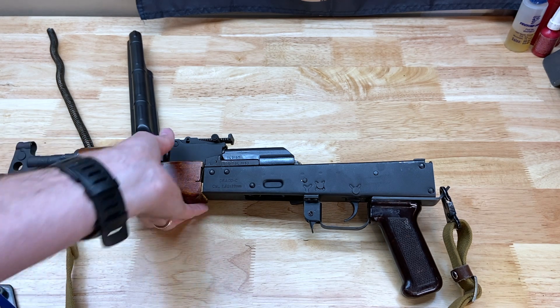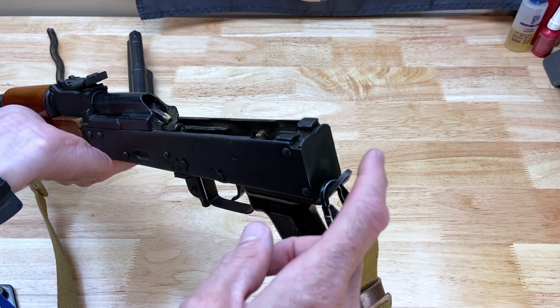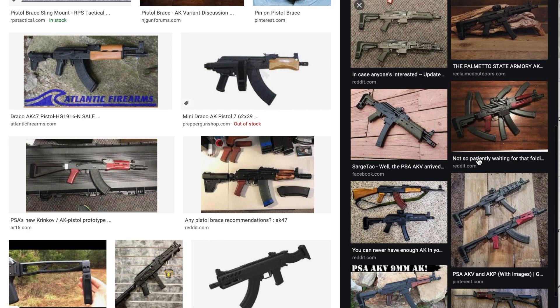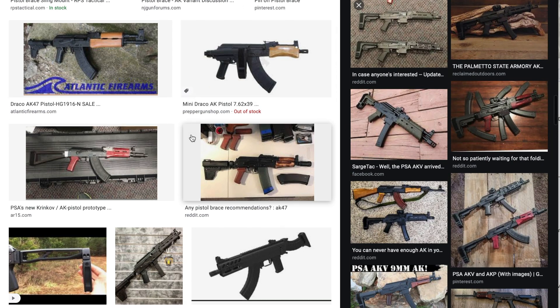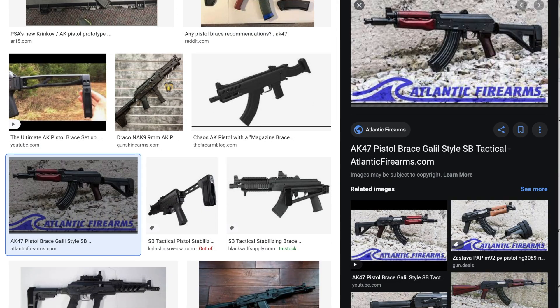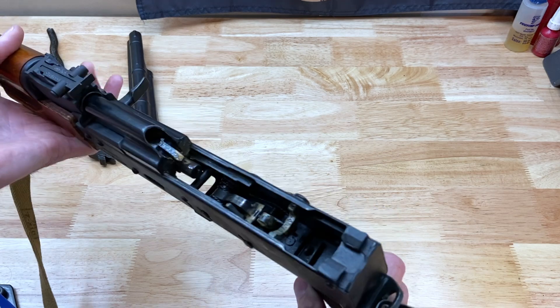The other options as far as brace style — there's your AR buffer tube style brace, and then there's also a brace from SB Tactical where you pull the pistol grip off, kind of like the sling attachment here, and you attach it underneath. It puts an extension out with a rubberized brace.